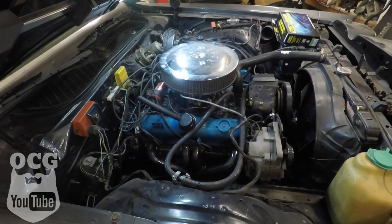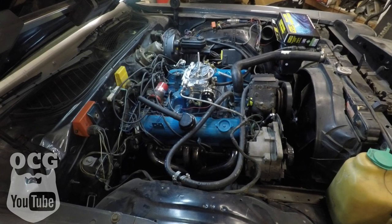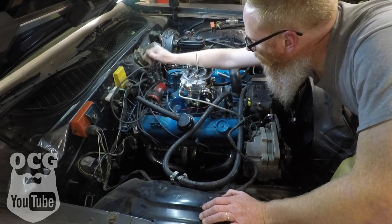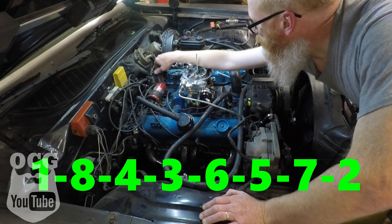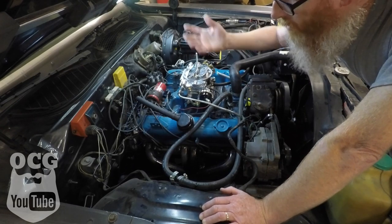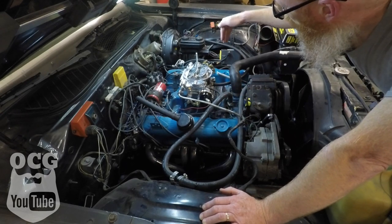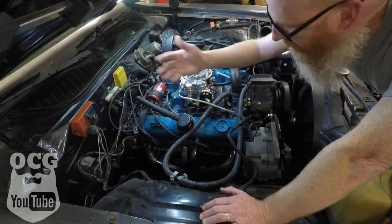For those of you who don't know, Chrysler and GM share a firing order on their V8 — 1-8-4-3-6-5-7-2. So it's going to be very easy to figure out where all the wires go because I know exactly what the firing order is, and it's laid out the same way with cylinder number one, three, five, and seven on one side, and two, four, six, eight on the other side. Let's get to it.